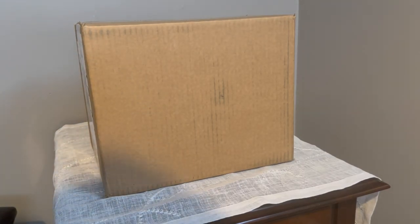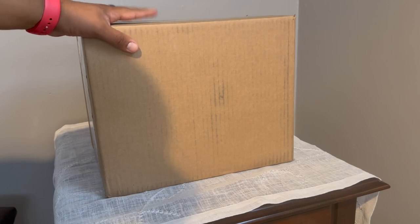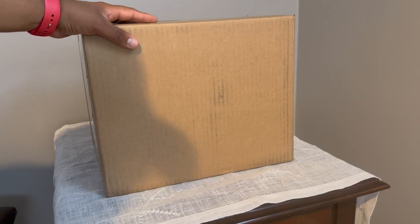Hello everyone, welcome to Gomez Aviation Channel. Today we have another unboxing here. Even though this is not aviation related, I still wanted to record this and post it. This is football related and I'm really, really excited for this. So let's go ahead and open it.